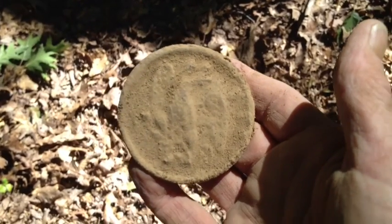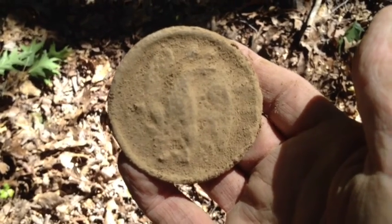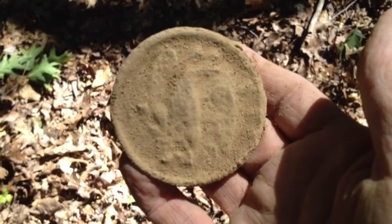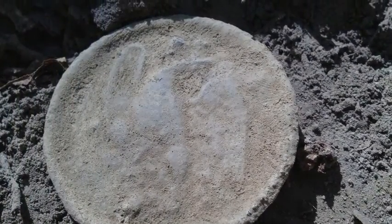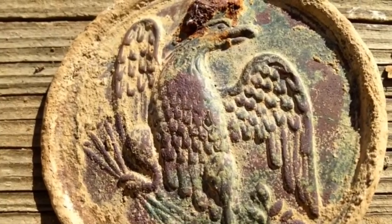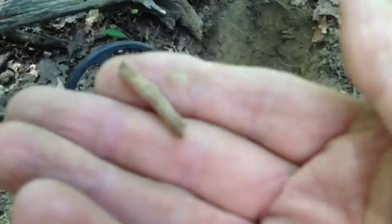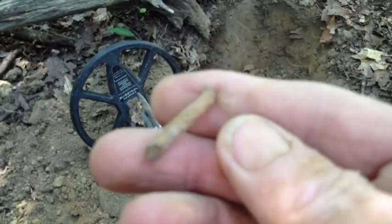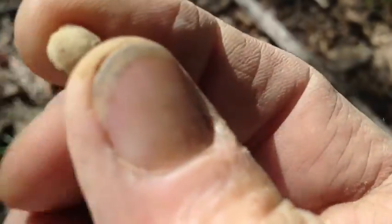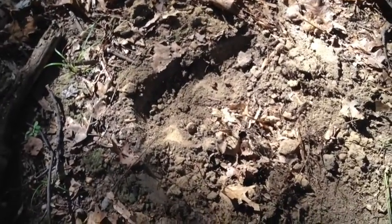That makes my day totally. I'll show you guys when I get back home and clean it up. I got a click in that hole where I dug the breastplate and I dug this piece of iron — I don't know if that's part of the clip on the back or not. It was down probably 16 to 17 inches. I just dug another buck ball, only about two or three inches deep.